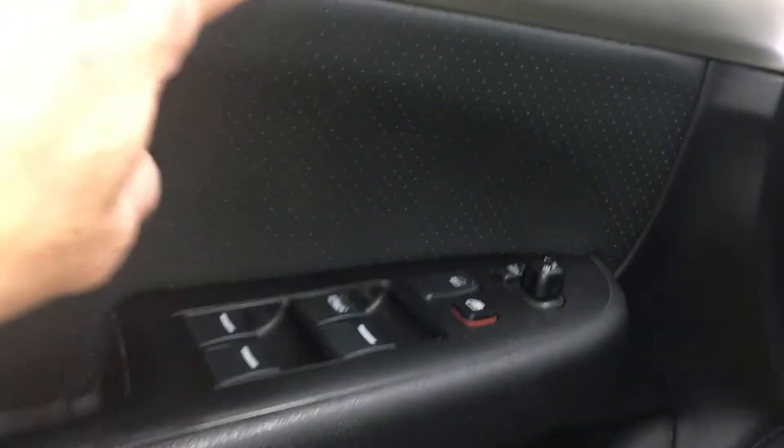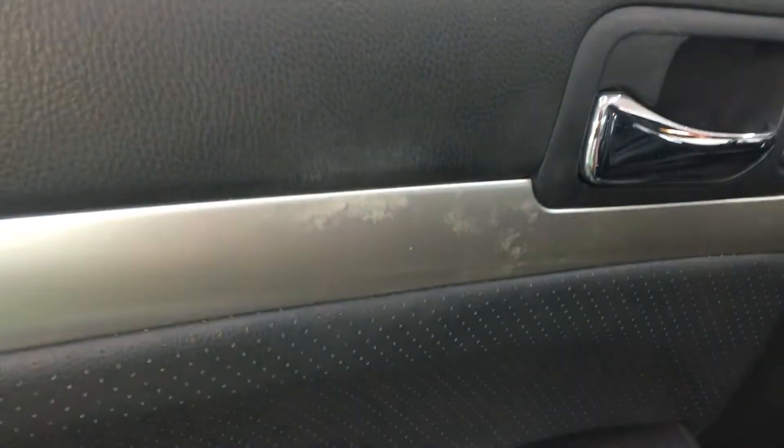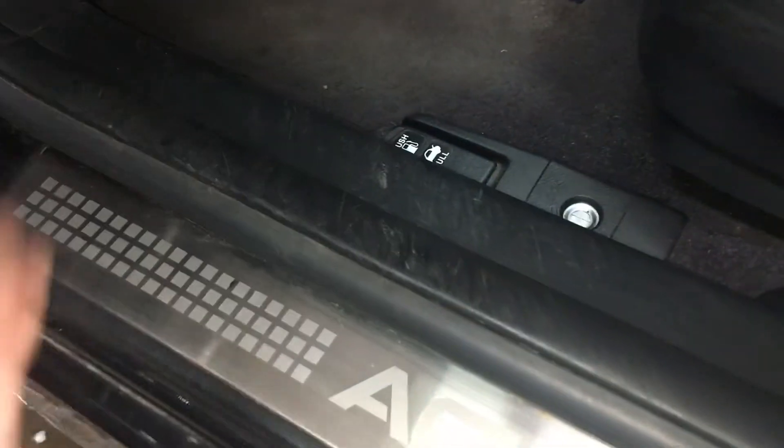Looking at the inside now — first thing you notice when you open the door is a little something on the silver trim that doesn't really come off; it may just be the clear coat starting to wear. There are also some scuffs on the bottom of the door from shoes getting in and out. Looking inside, there are some scuffs there too. These could look better if you took the time to put some sort of dressing on them. The sill plate has a little something on the edge — probably from road salt getting in over the years.